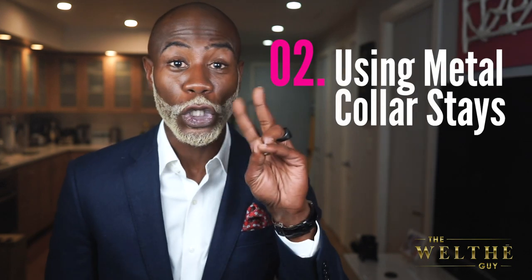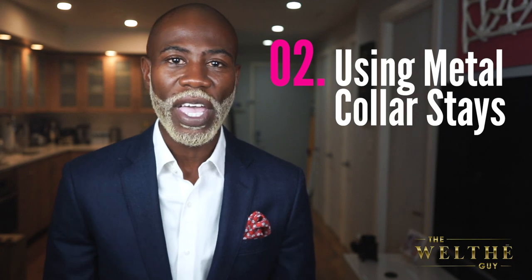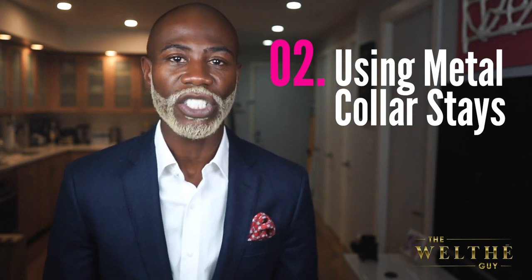Tip number two is collar stays. You always want to make sure that your white dress shirt has collar stays. Usually when you buy a white dress shirt out of a store it comes with plastic collar stays, but if you put the shirt in the laundry, the collar stays get all bent up or you lose them in the washer. And the next thing you know, your collar is not standing up nice and stiff.